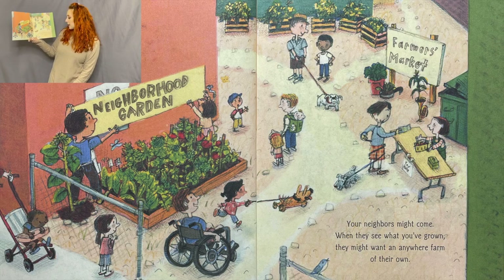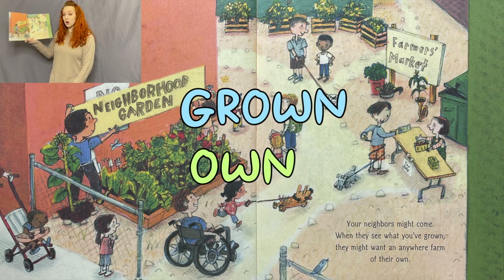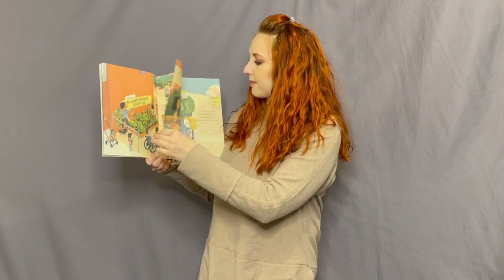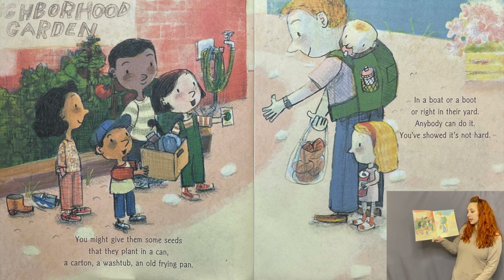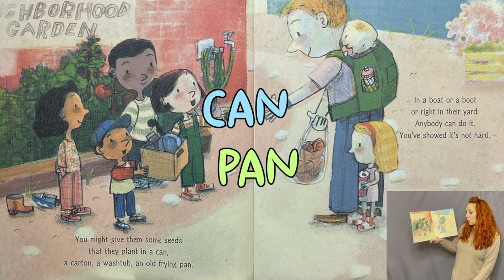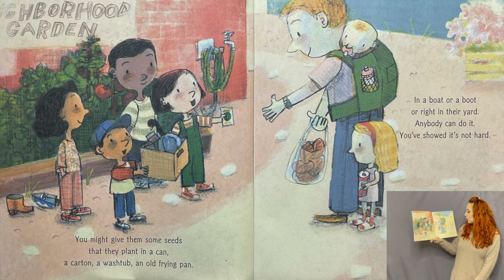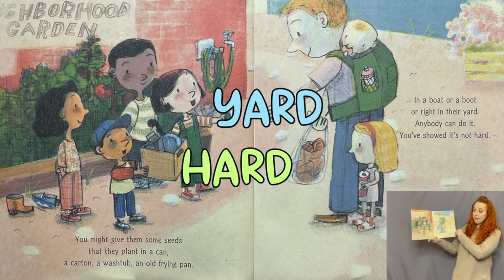Your neighbors might come when they see what you've grown — they might want an anywhere farm of their own. Farmer's market, neighborhood garden — oh I love that! You might give them some seeds that they can plant in a can, a carton, a washtub, an old frying pan, in a boat or a boot or right in their yard. Anybody can do it — you've showed it's not hard.